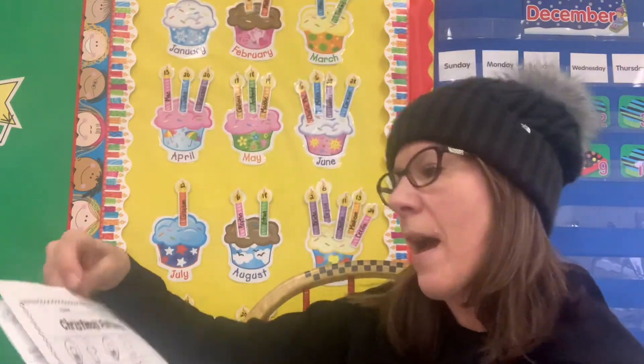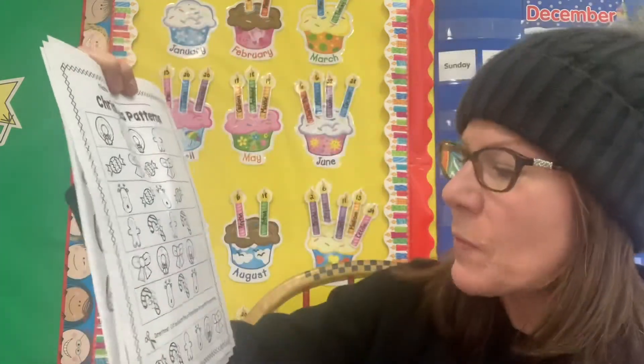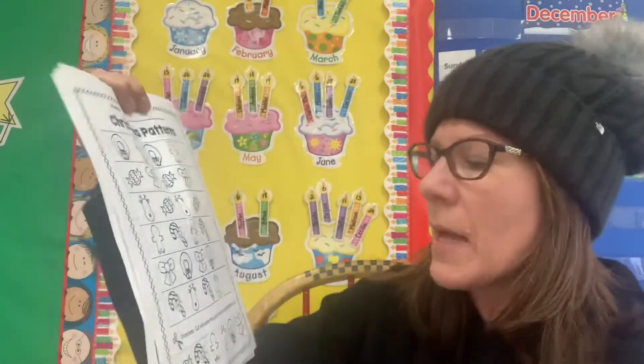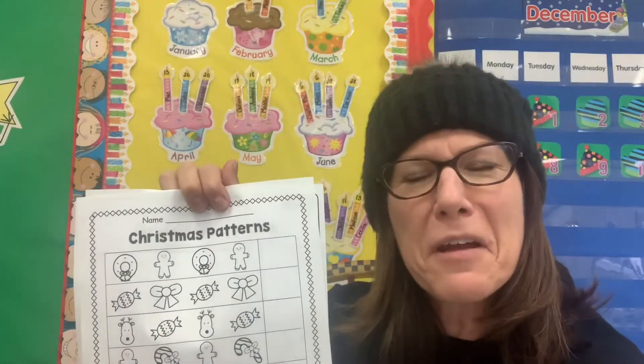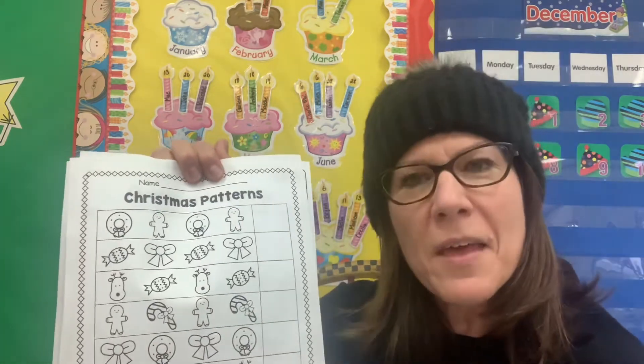The other assignment that you have is to complete the Christmas pattern. So you've done this before — cut out the pictures on the bottom and glue them in the correct spots. I like that a lot of friends showed me that they colored them before they cut them out. So I want you guys, if you've got time, to try to do that as well.